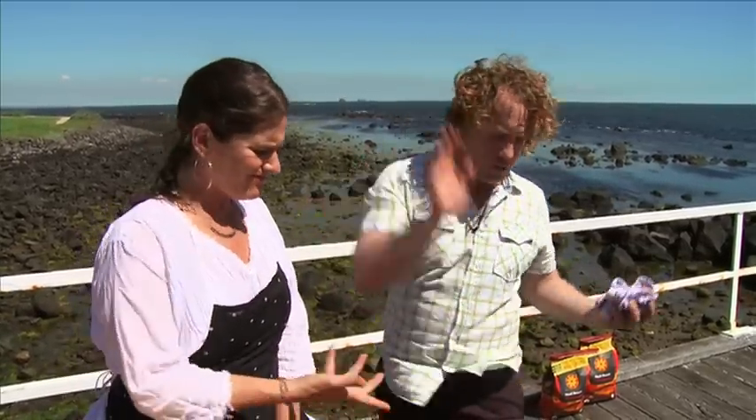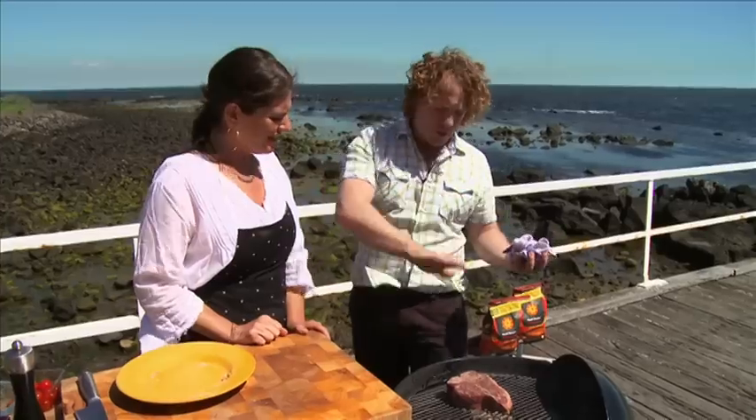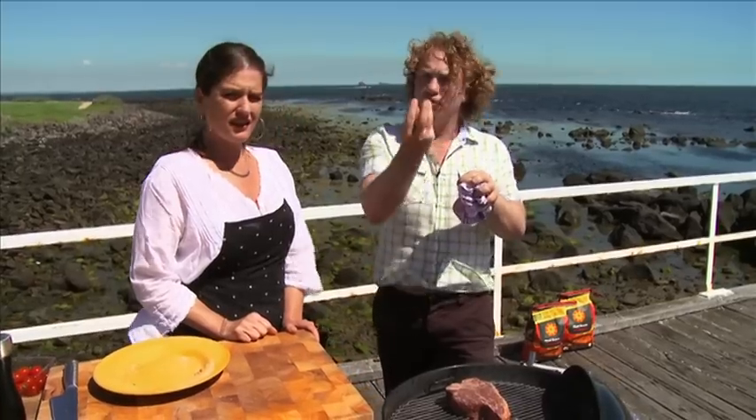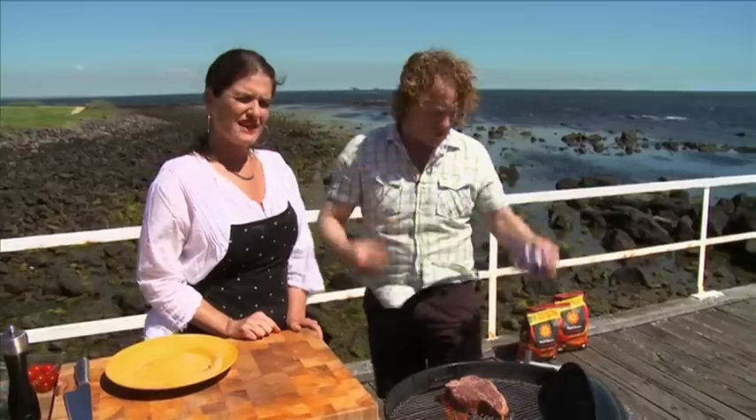I use what I call the suckling pig method of cooking a steak. Instead of putting it on one side — because it's such a thick cut it'll just burn on the bottom — I just keep turning it over. What happens is the juices are trying to fly up to the surface and come out, but by turning it over you make those juices travel the other way and come back up again, and it locks in the juices where they belong.